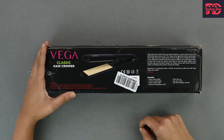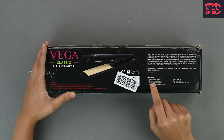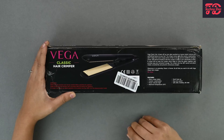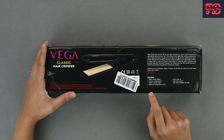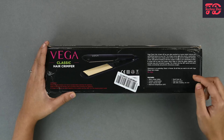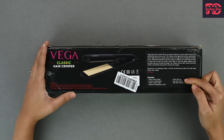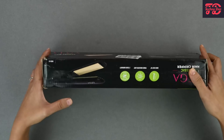Now let's look at the features listed here. We have white crimper plates and ceramic coated plates, which have already been mentioned. There is a power indicator light, and it has a maximum temperature of 220 degrees Celsius. It also comes with quick heat-up, an easy lock system, and the volts and watts information.